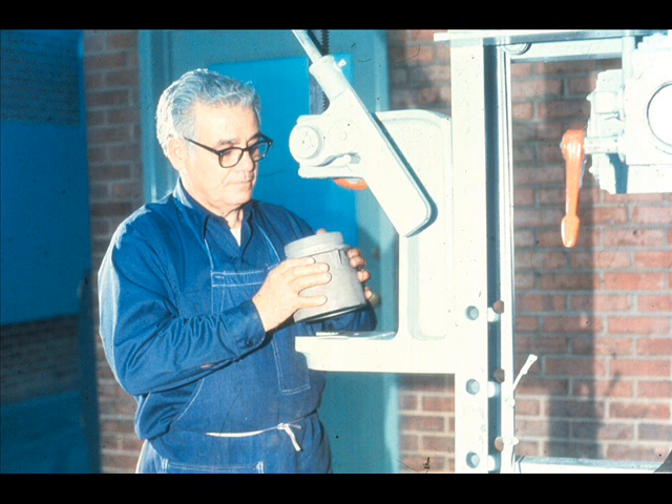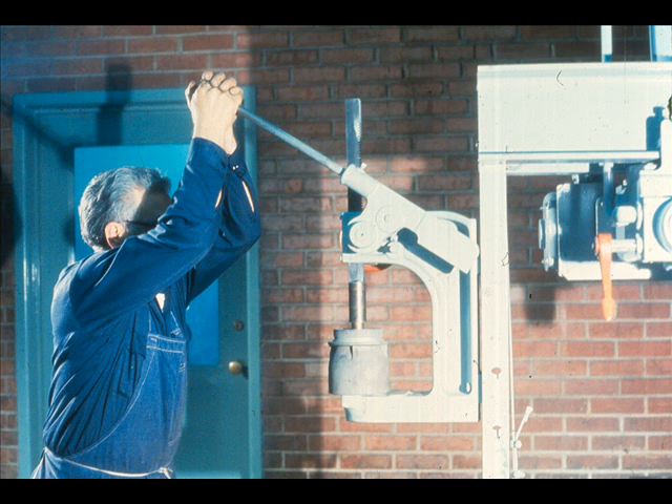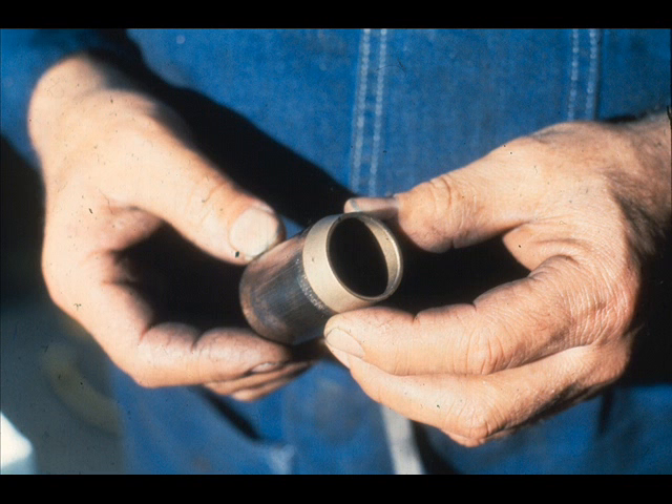Since the bearing does have an interference fit, it will be necessary to press it out of the bowl. The workman is now setting the bowl up for the operation. He then uses the machine to press the bearing out of its fit. Once the bearing is removed, it is normally discarded, because a bearing installed with an interference fit can seldom be reused once it has been pressed out of its fit.